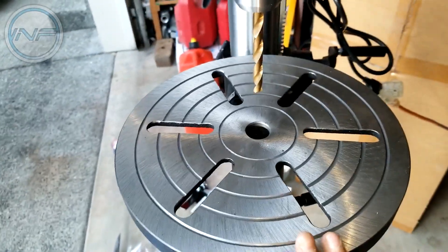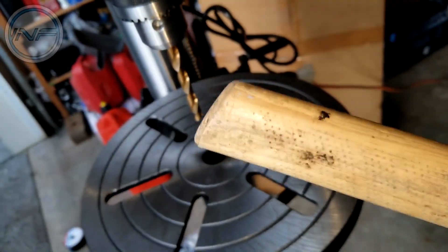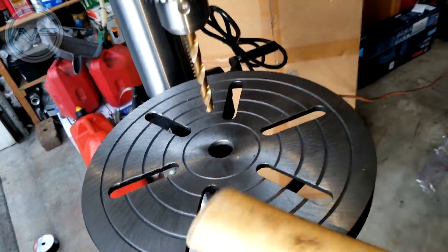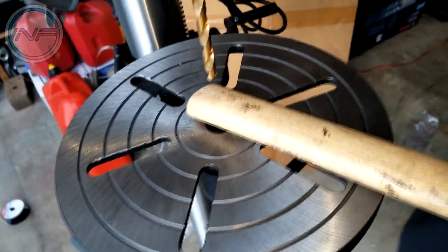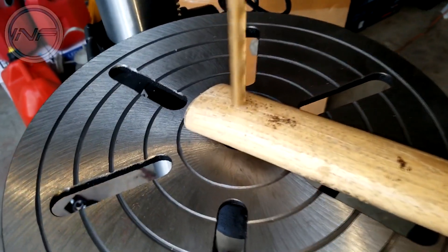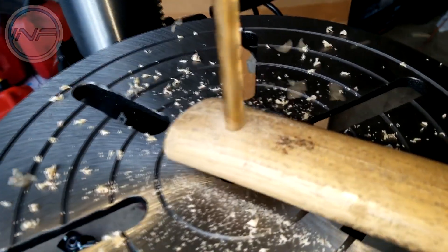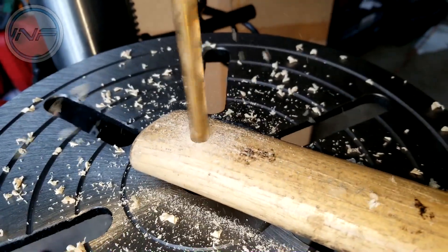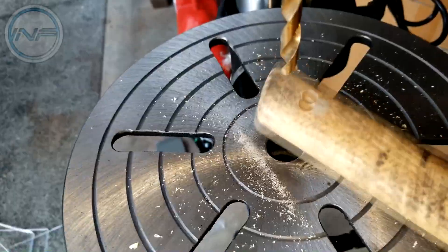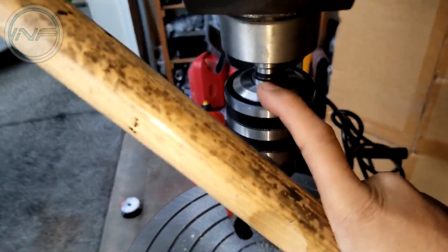The only thing I'm kind of bummed about is they didn't include a spot to store the little tools like the chuck key, so I'm gonna have to find a solution for that so we don't lose it. For testing purposes, I've got a hammer here that I'm gonna put a hole in so I can hang it on one of the walls. Let's go ahead and turn it on.